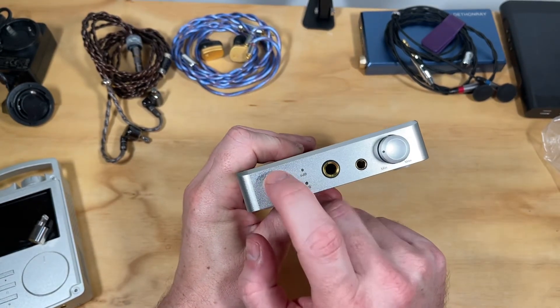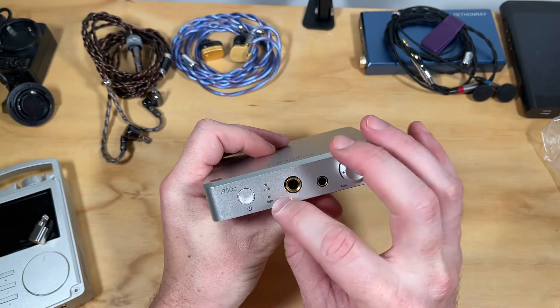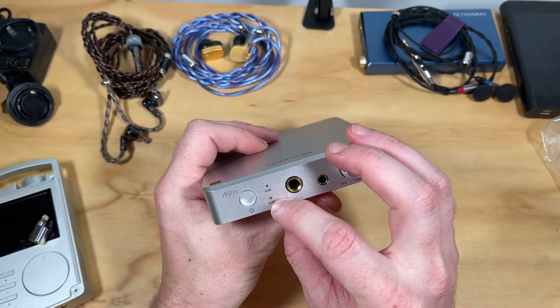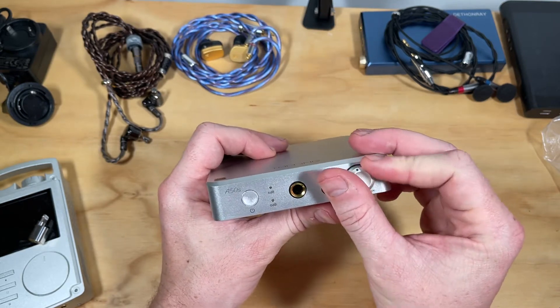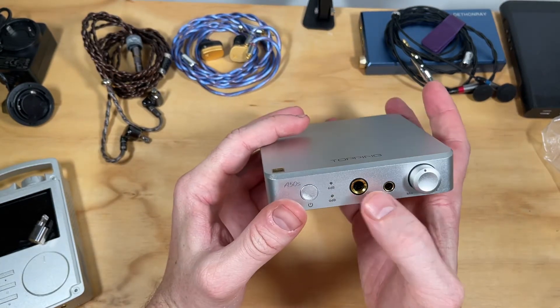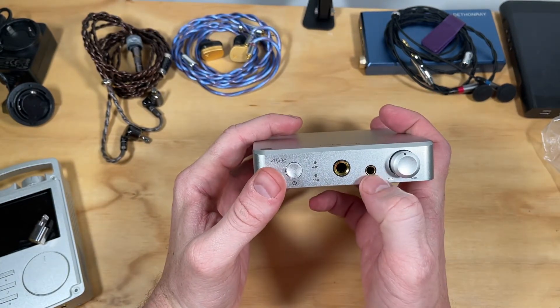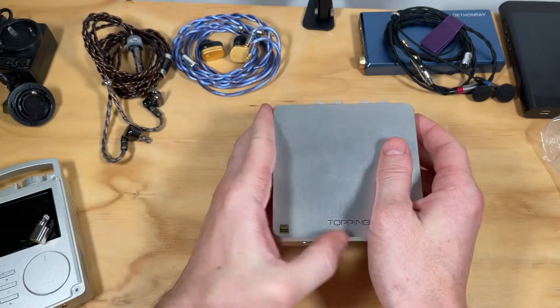On the front you have a power button — it's not the greatest feeling power button, but it's a power button nonetheless — and a six decibel and zero decibel gain switch. Then you have the volume pot control over here. Super simple and nice.